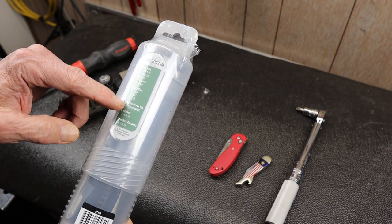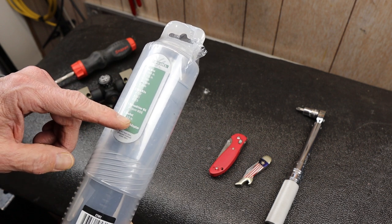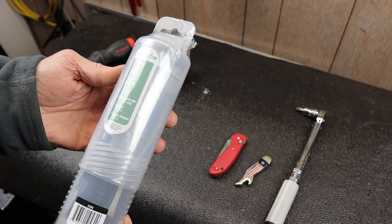Three Torx bits: T10, T15, and T25. Also a screwdriver bit, a 10mm wide flat, a 1.5 inch socket, and a 1.25 inch socket adapter.